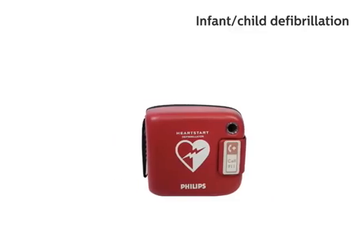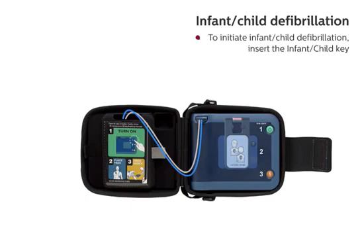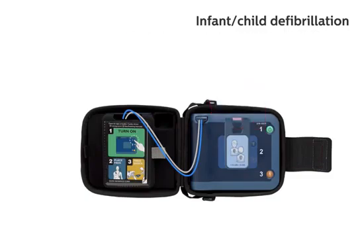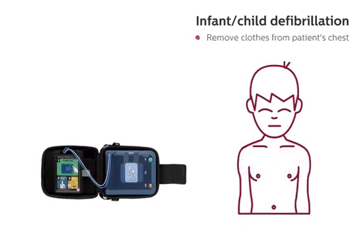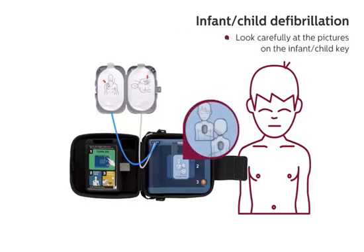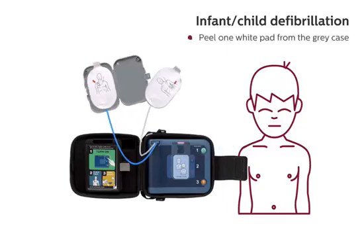To initiate infant-child defibrillation, insert the infant-child key. To start the defibrillator, press the green on-off button and follow the HeartStart FRX's voice instructions. Infant-child mode. Remove clothes from patient's chest. When patient's chest is bare, open the gray plastic case and peel off the white adhesive pads. Look carefully at the pictures on the infant-child key.